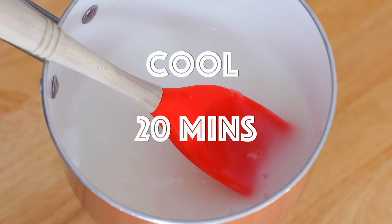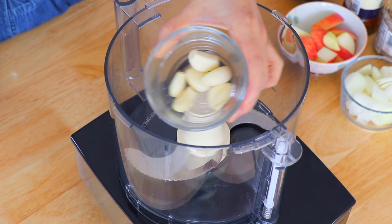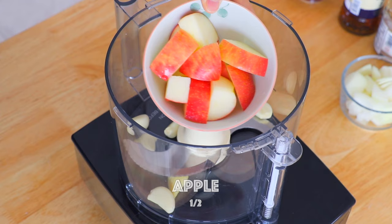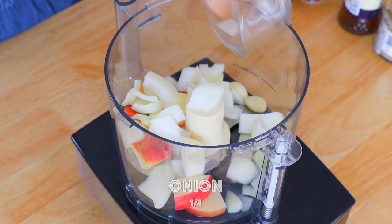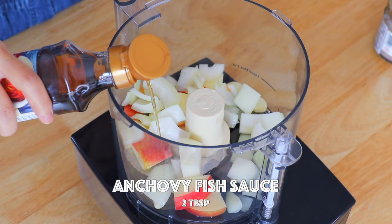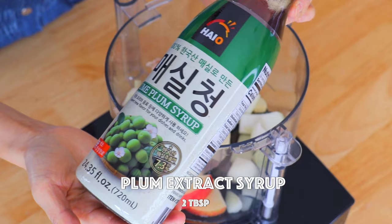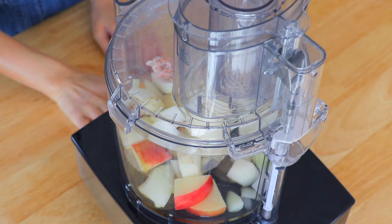In a food processor, transfer in the garlic, ginger, apple, onion, sand lance fish sauce, anchovy fish sauce, salted shrimp, and plum syrup, and blend it until it becomes a paste.